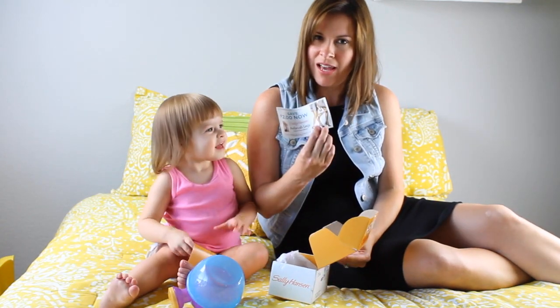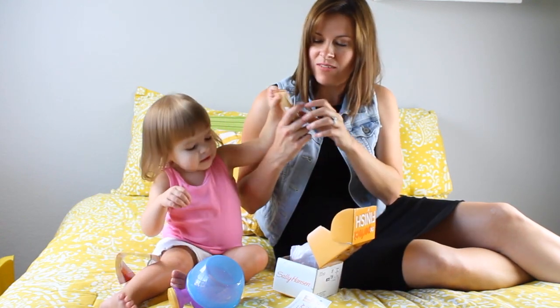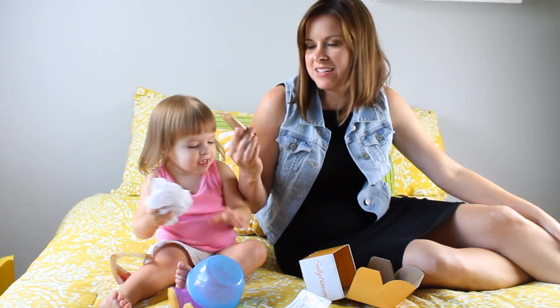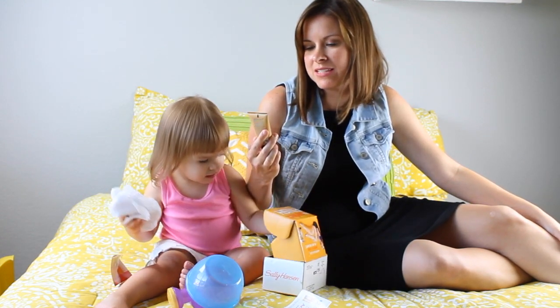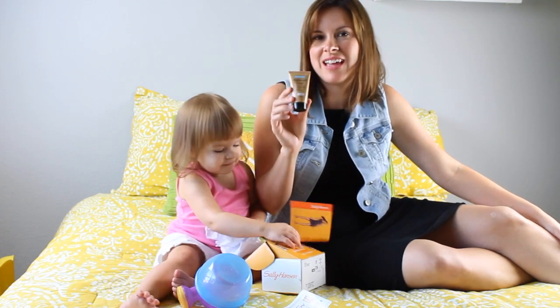A coupon. Let's see. We've got some lotion. Some Airbrush Legs — water resistant. Smooth on perfect legs in an instant, for light pale legs like mine because I don't get to lay out by the pool anymore.